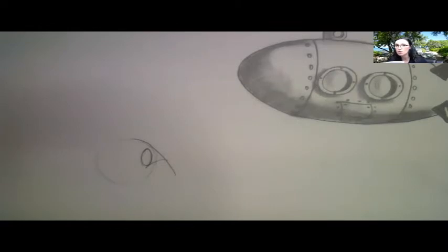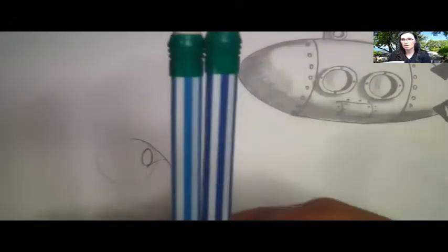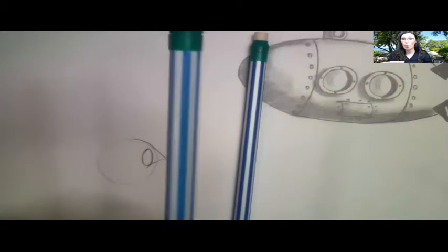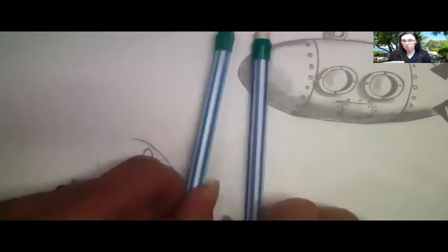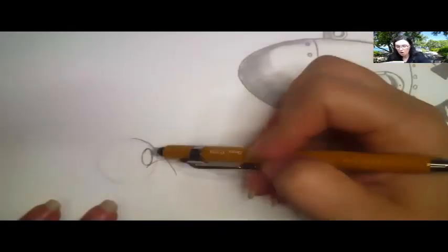Objects closer are going to be larger; objects further away are going to be smaller. Let me show you — I have two pencils that are the exact same. Does one look larger than the other? Yes — because it is closer to you. You can always do this by yourself: take your hands, put them up, move one further away, and go whoa — this one looks really big and this one's so small.